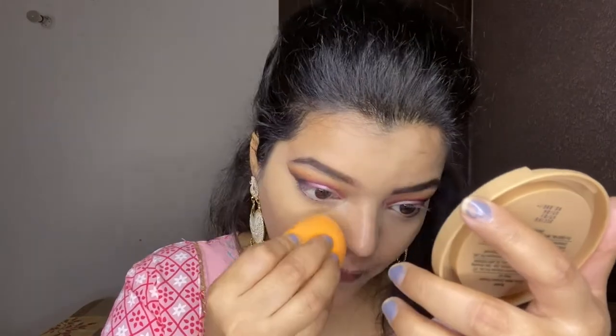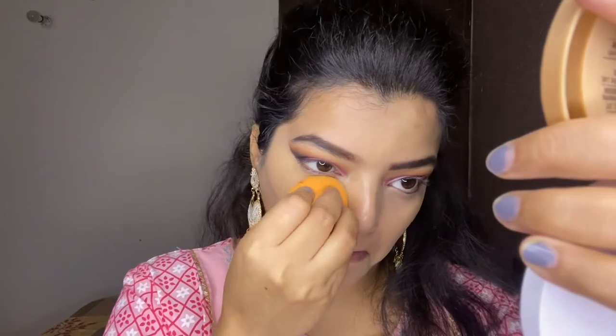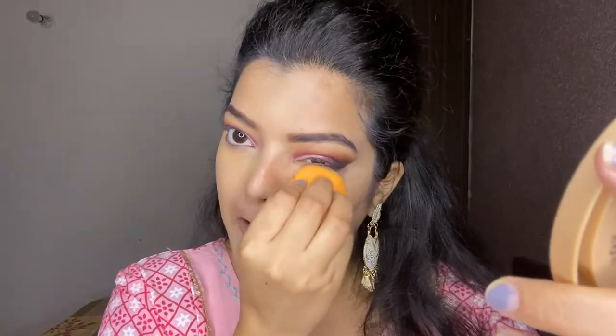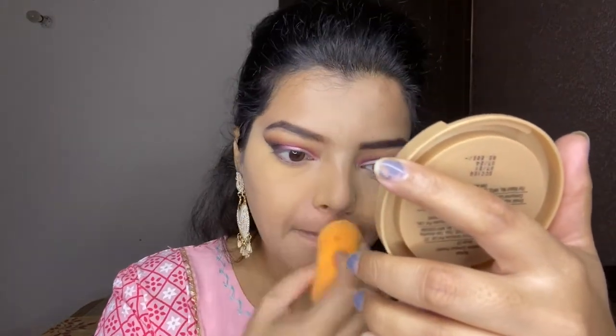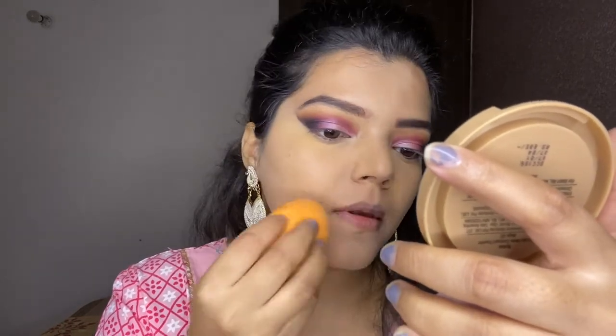For setting my base, I'm going to use a makeup compact. First, I'm going to set my under eye, dusting off any excess powder.